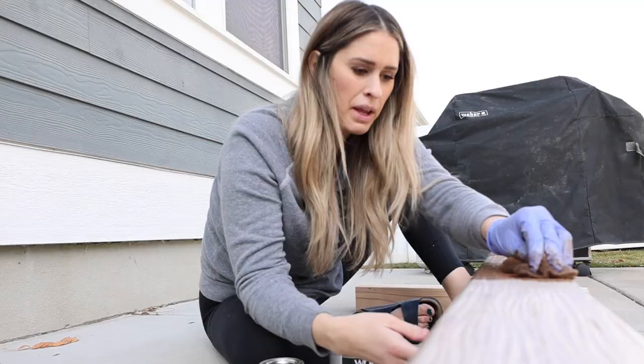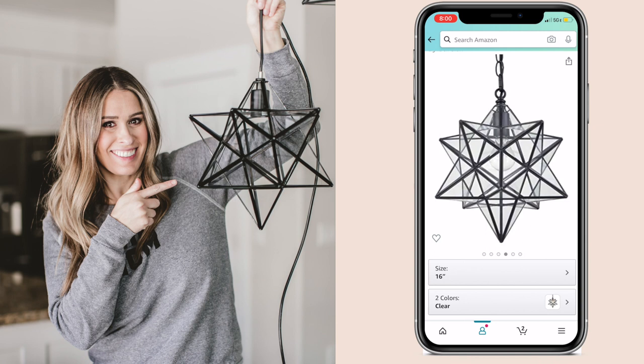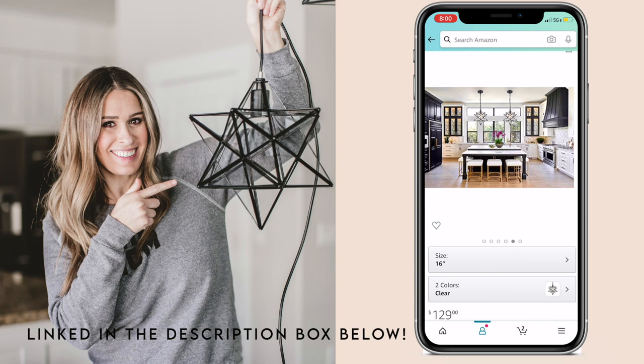While the beams are drying, let's talk about the pennant lights I chose. I was totally inspired by Brooklyn Decker's Texas home years ago on Pinterest. I originally found these beauties on Wayfair, but then I found them on the one and only Amazon for $50 cheaper. As always, these along with everything else in the video are linked in the description box down below. Comment below if you guys find these for less — I dare you.